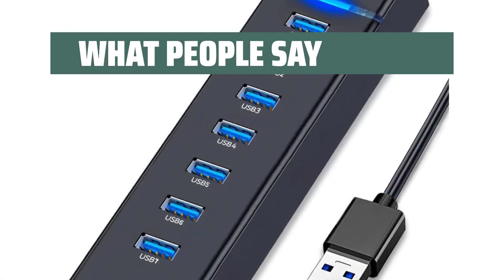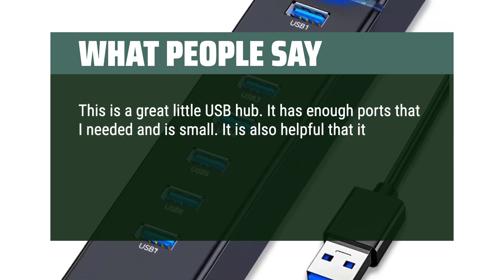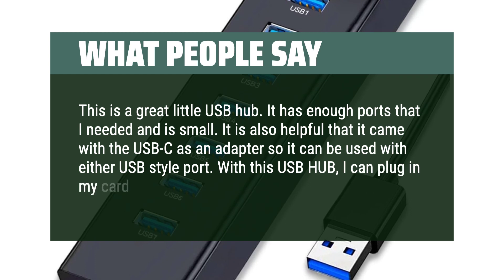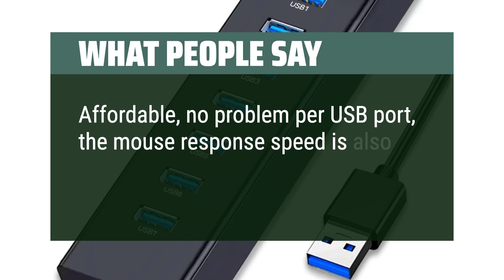What people say: This is a great little USB hub. It has enough ports and is small. It's also helpful that it came with a USB-C adapter so it can be used with either USB-style port. With this hub, I can plug in my card reader and USB drive. Affordable, no problems per USB port, and mouse response speed is good.